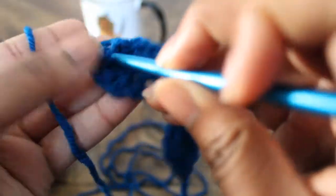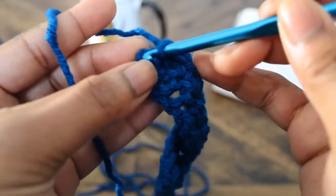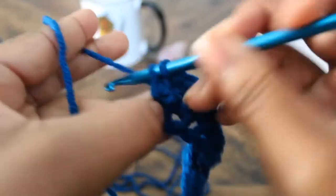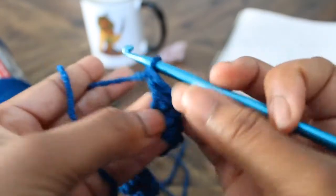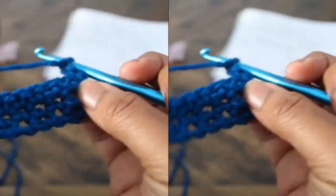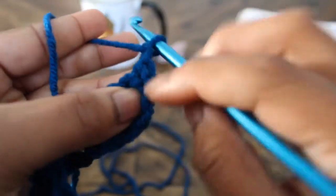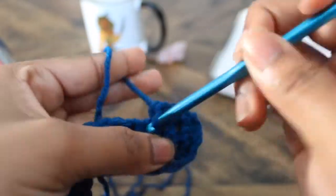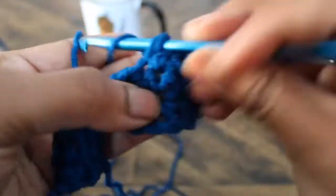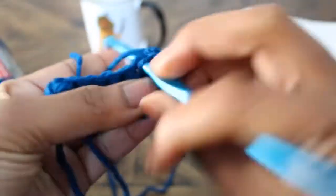All right, two more single crochets to finish our second row. Put the hook through the stitch, yarn over, pull through one and pull through two. Chain one and turn your work on to row three. Again, go into the second stitch from the hook. If you find your project is getting bigger or smaller, this is probably where the problem is. I'm leaving a clip of me single crocheting in silence for those who'd like to study my hands — I'm a visual learner myself.